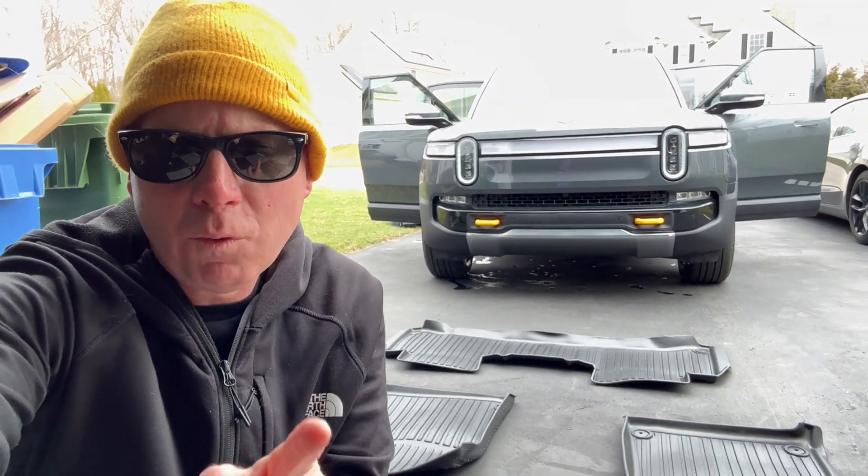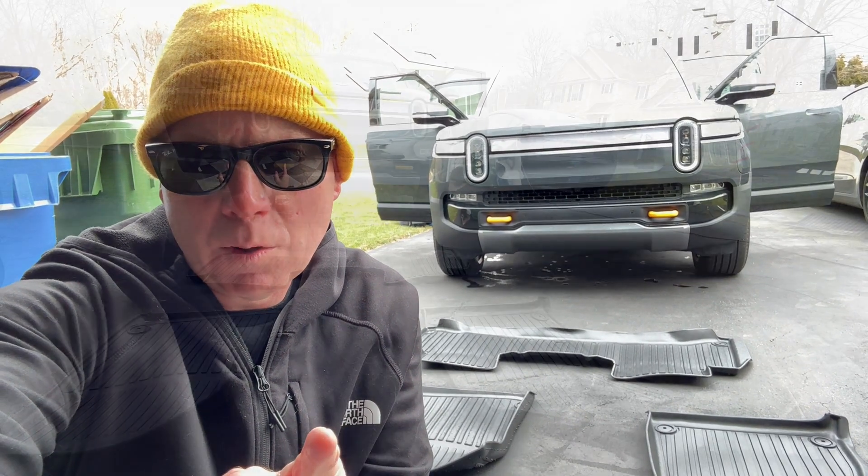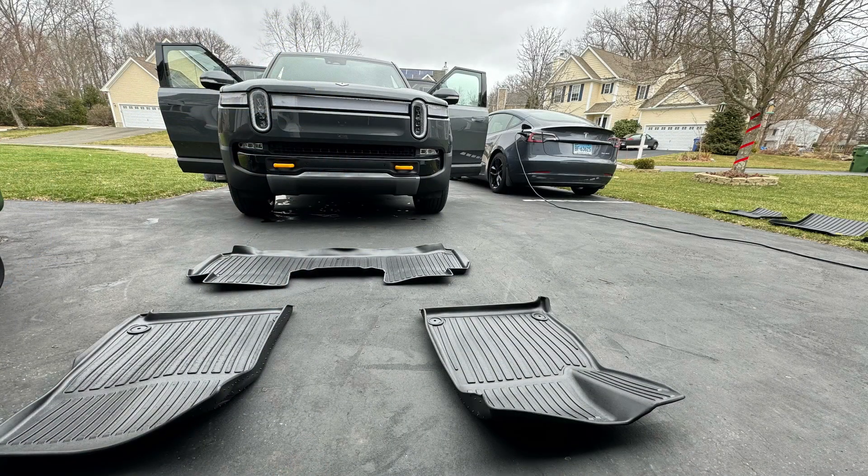Jeff Keenan here with the all-weather floor mats from Best EV Mod for the Rivian R1T. The Rivian comes with some fabric floor mats. This might be alright for California, but if you're somewhere you get snow and mud, you're gonna need a set of all-weather floor mats like these.